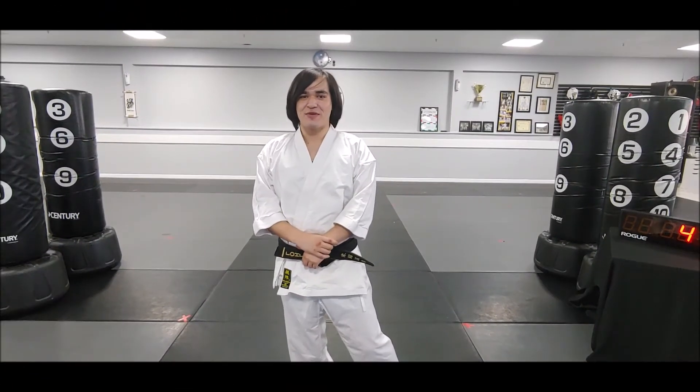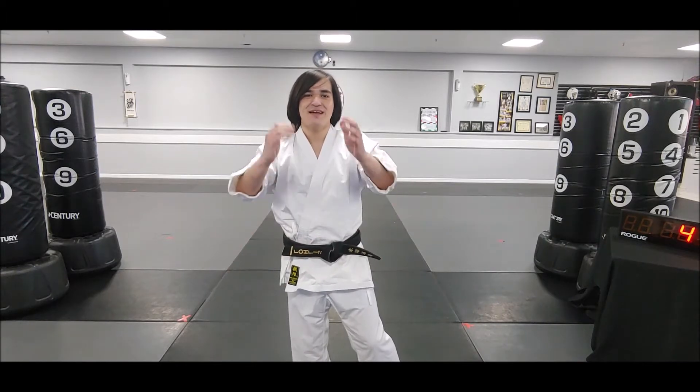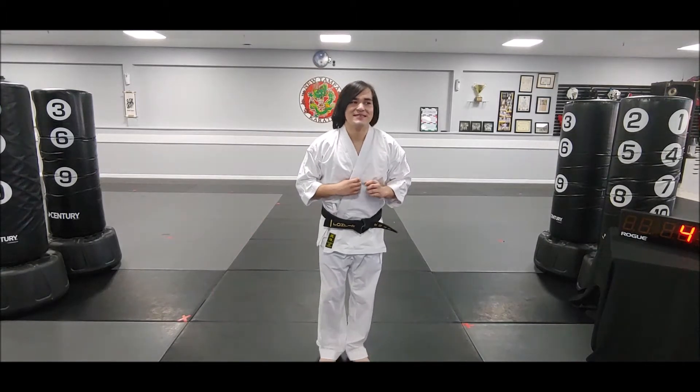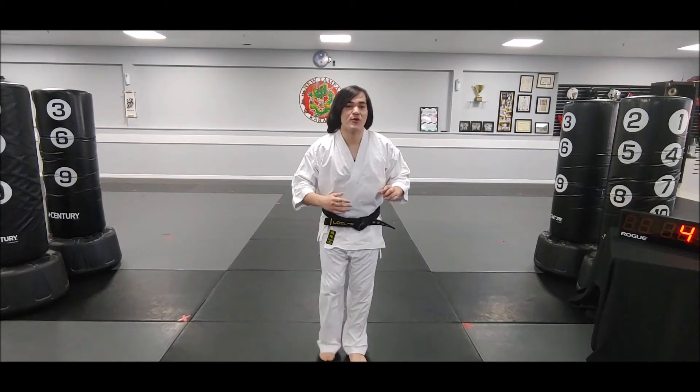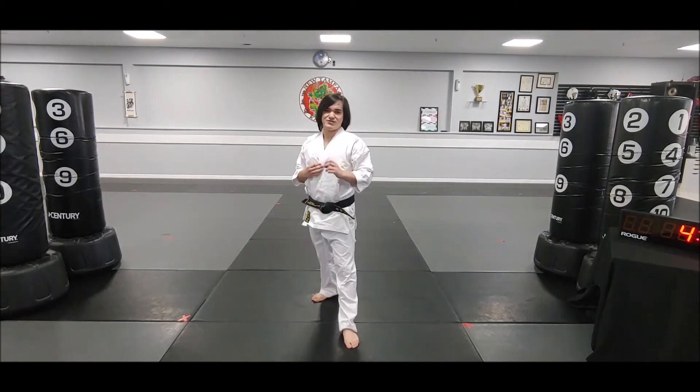Hello everyone, Sensei Brett here with a new drill for our junior beginner class and it's called pop-ups. Like the name says, we're going to be popping a lot — jumping and throwing a lot of pop front kicks during this drill.